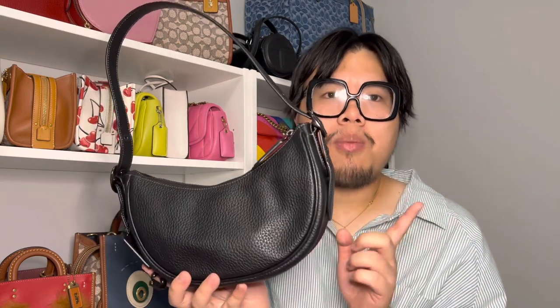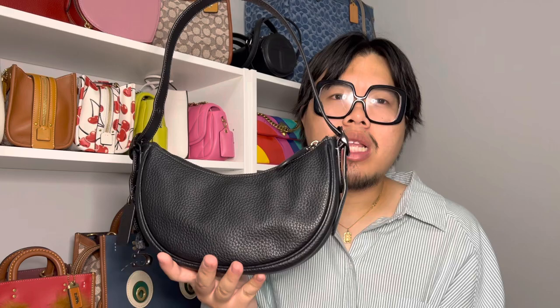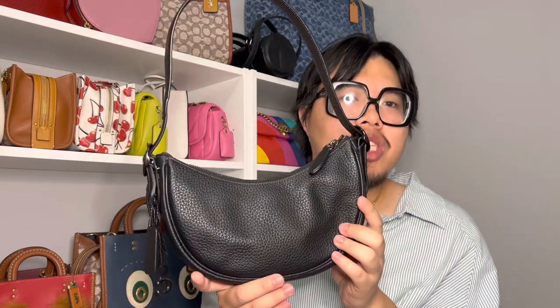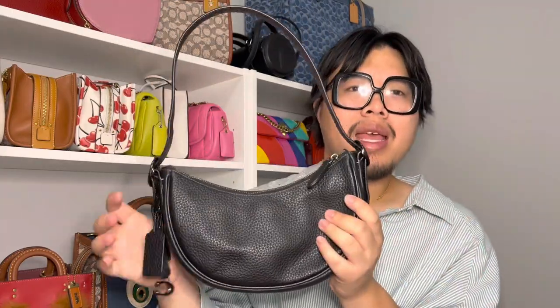Out of all the color combinations, I'm very happy I chose black, because black definitely goes with everything. For the silhouette too, the black with the black hardware and even the black stitching just looks really good. It's a super cool bag.